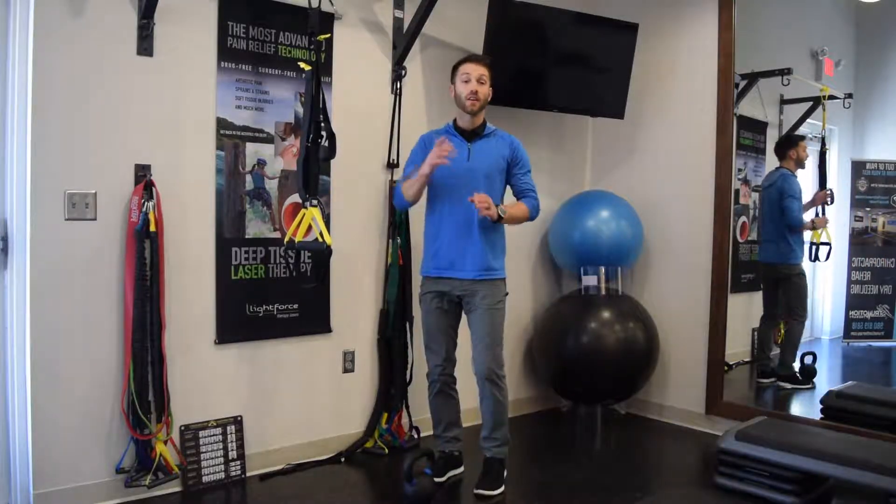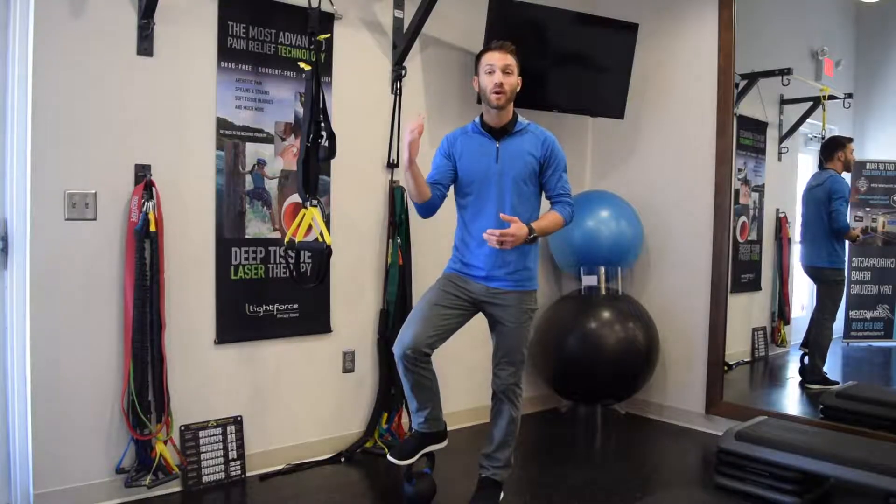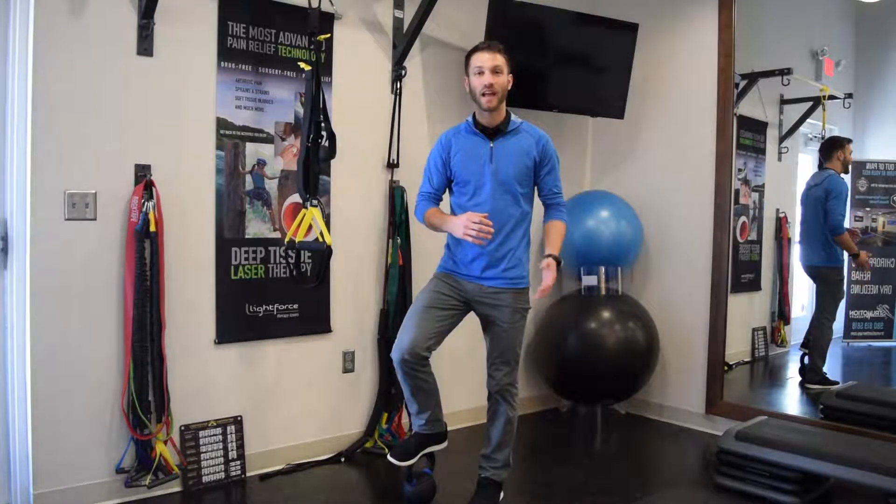999, 1000. Oh, hey guys. The single leg deadlift, which I just did a thousand of, is one of my favorite exercises to give people. It's great for working the glutes, the hamstrings, and single leg stability.